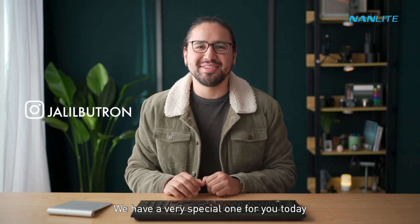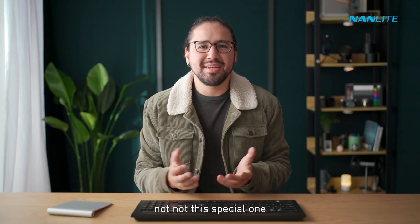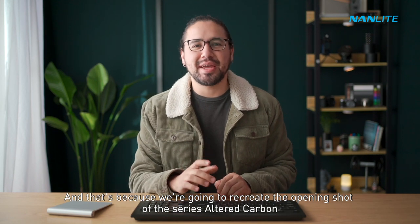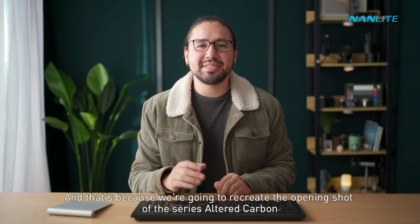What's up guys, we have a very special one for you today. We are going to do an underwater shoot, and that's because we're going to recreate the opening shot of the series Altered Carbon.